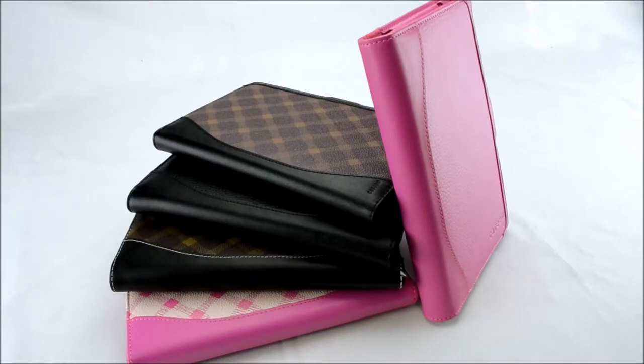Hey there, casing fans. Today we'll be introducing our Casing Desino Leather Bookcase Series for the Barnes & Noble Nook Color and Nook Tablet.